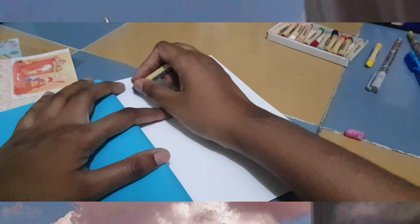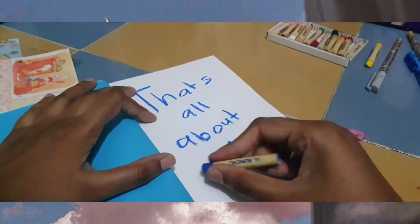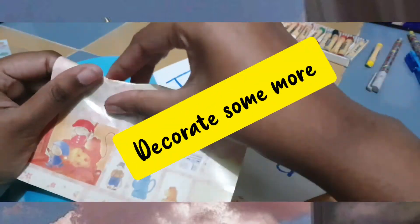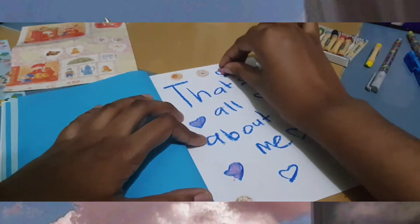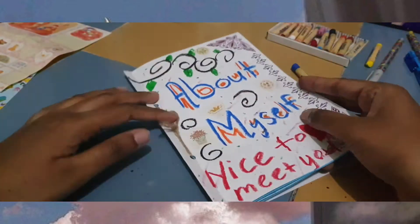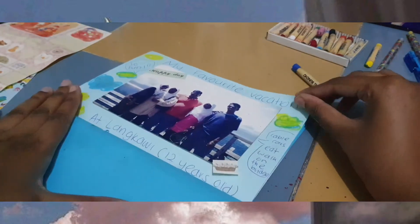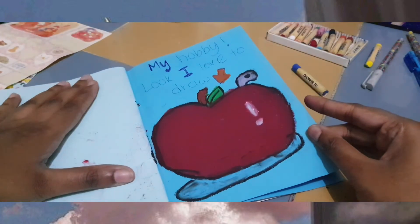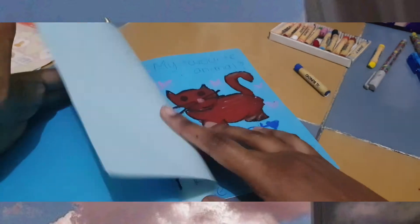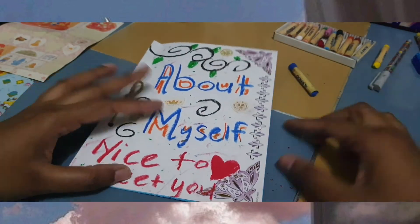Last but not least, you just write 'That's All About Me.' And that's the end of this scrapbook. We are done! The first page has our bio data, then my favorite vacation where you can put your picture, then showcase your hobby, your favorite weather, write about your ambition and why you want that career, and your favorite animal. Enjoy doing your scrapbook during this school holiday, and see you next time — bye!